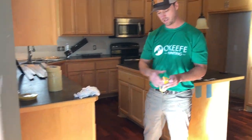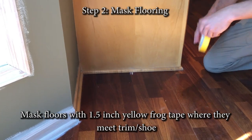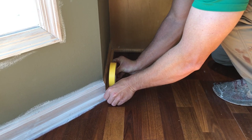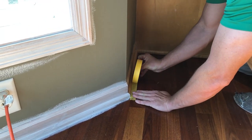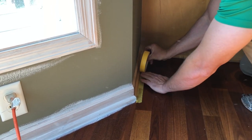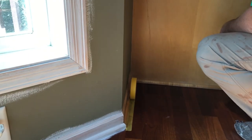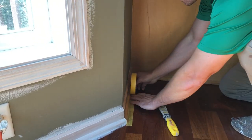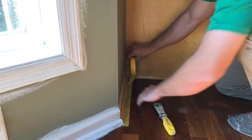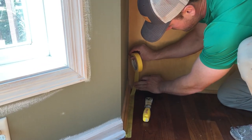We're going to start lining the edge of the trim — the shoe — with the yellow frog tape. We use the yellow frog tape for the edge because it locks in the edge to keep paint from bleeding through. This yellow frog tape is sensitive to surfaces, whereas the green frog tape might have a little bit more tack to it and could cause damage to floors.